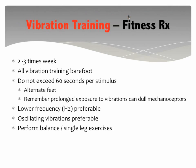How can you use the vibration training platform correctly and most effectively? My recommendations: two to three times a week, all vibration training should be barefoot — the closer the skin on the bottom of the foot is to the vibration plate, the more sensitive it will be. Do not exceed 60 seconds of stimulus. I recommend all vibration training to be on one foot — 60 seconds on one foot, switch to the other, go back and forth.